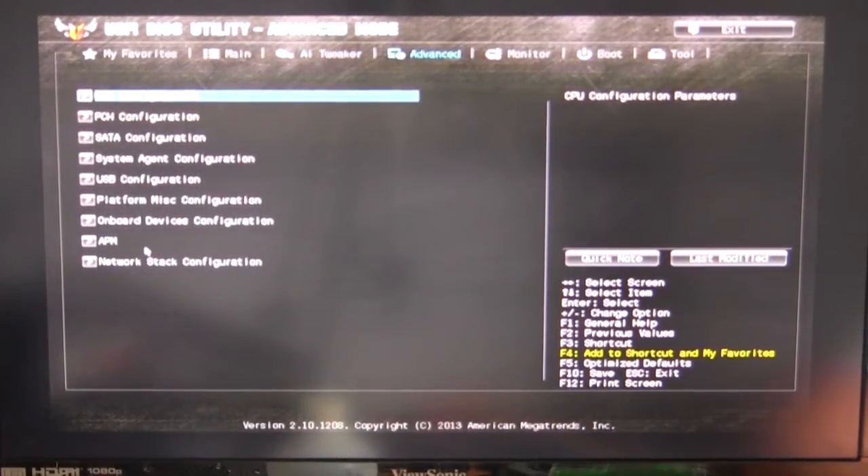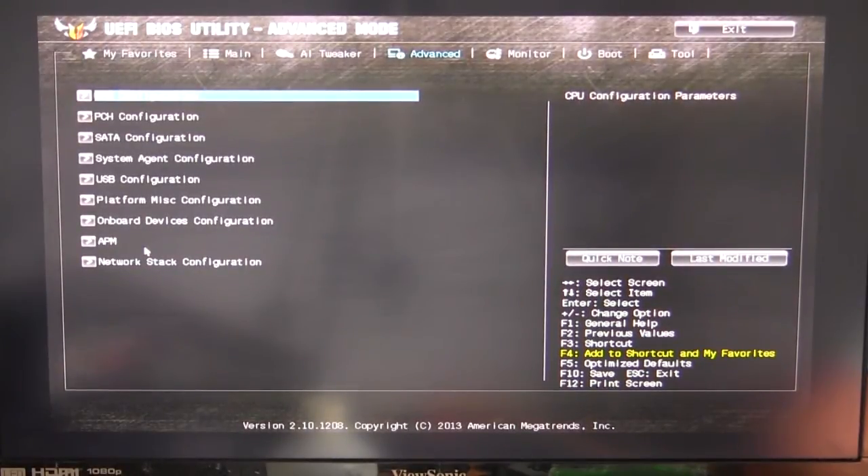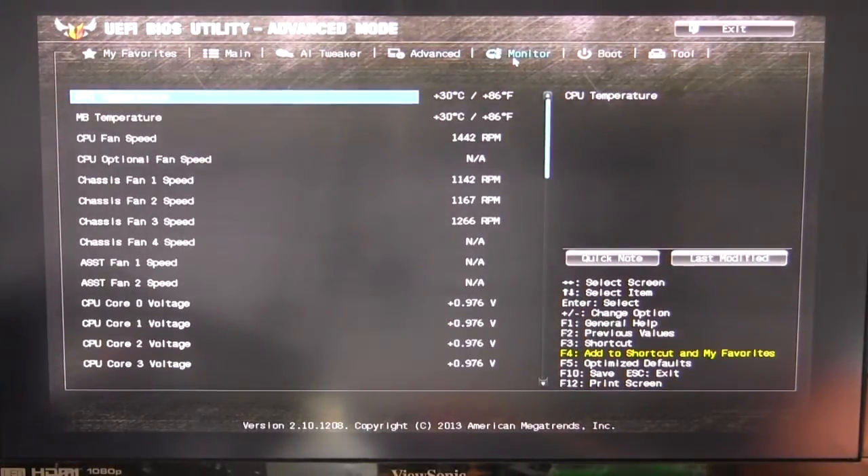Going into the Advanced tab, that's everything that would be in your normal BIOS: CPU configuration, PCH, SATA, system agent configuration, USB configuration, platform miscellaneous configuration, onboard devices configuration, APM, and network stack configuration. We're not going to go into all of those since these are pretty standard across most motherboards. We'll go to Monitor, which shows all of our temperatures, fan speeds, and voltages.